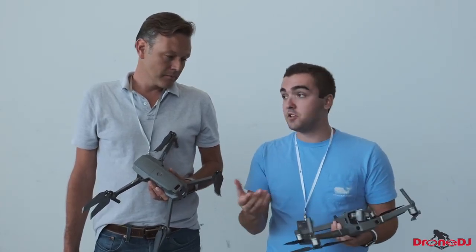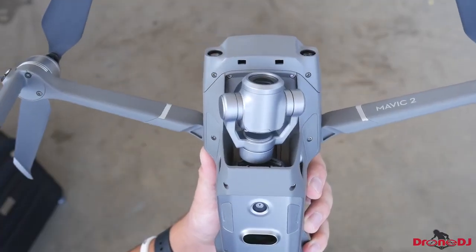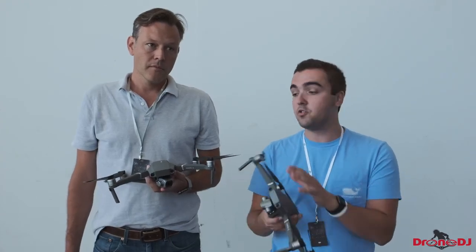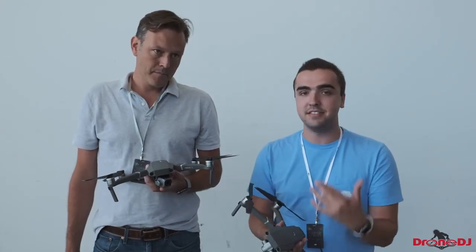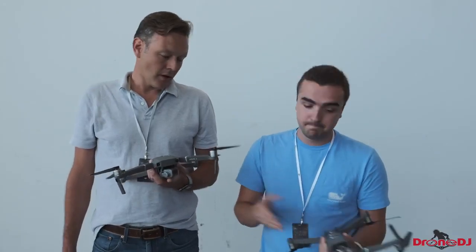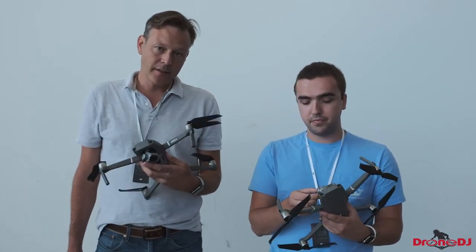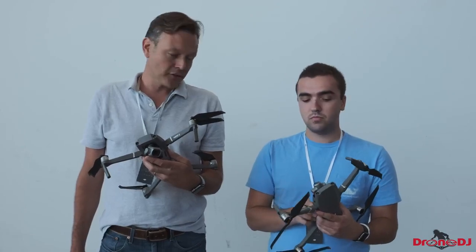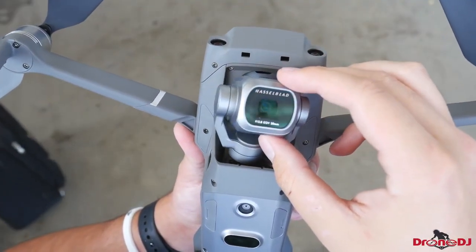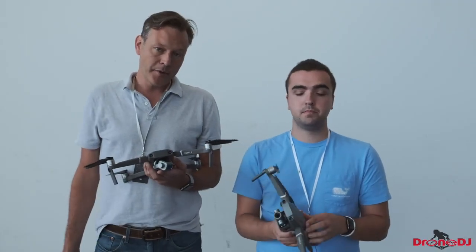Now let's get onto the cameras, because that's probably the biggest change. We've got two different versions: the Mavic 2 Zoom and the Mavic 2 Pro. You can't just buy one camera and switch — if you want to switch, you'll have to send it in to DJI and have a technician do it. Otherwise you're stuck with the camera you choose. The Pro model has the 1-inch sensor and Hasselblad camera, giving you 4K video — not at 60 frames per second unfortunately, limited to 30.